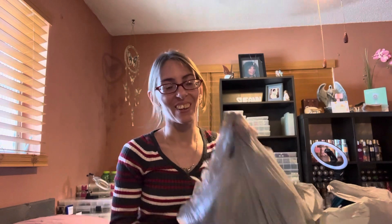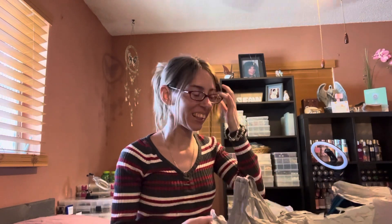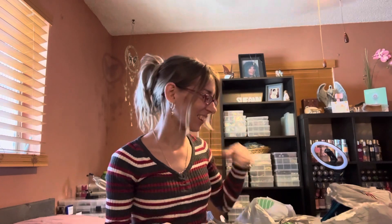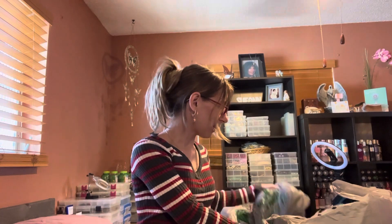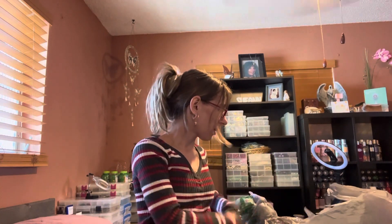Hey everyone, I'm back with another video. Today I have a huge Dollar Tree haul, and this is a way overdue requested video. I can't wait to share this with you.